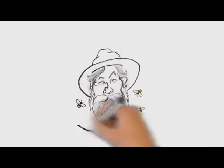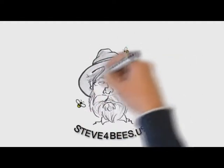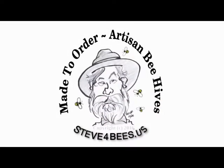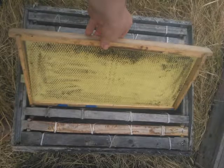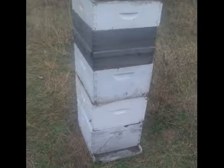Hello, I am Steve of Steve for Bees. Today we are going to talk about what is a Slovenian-style AZ hive. With Langstroth hives, the frames are accessed from above. To access the lower frames, you must remove the heavy honey supers from above the brood chamber — often this can be as much as 60 to 80 pounds.